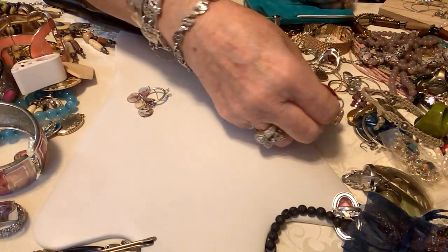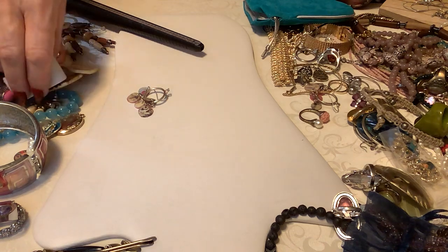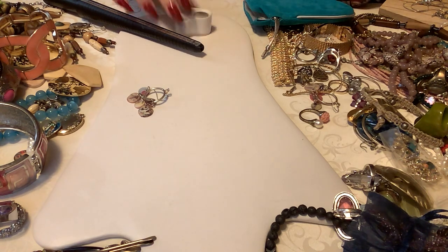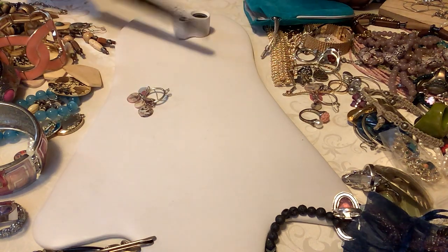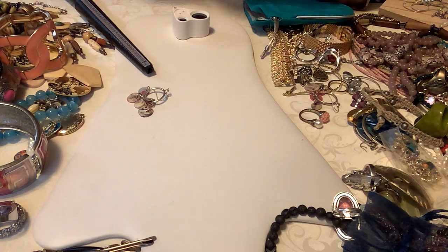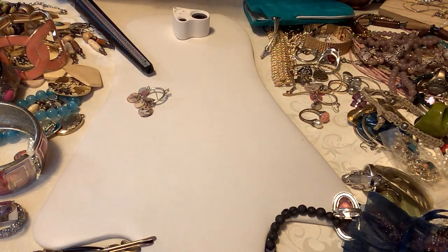I'm just grabbing — this is pretty. I was thinking this was Sarah Coventry but I'm not sure. I'll check it with the loop. I don't see anything on here. It's like a bypass but it's attached. It's right at a size seven, maybe seven and a quarter. I'll do four dollars on that one — it's in excellent shape, no gold tone loss at all.